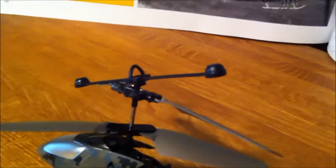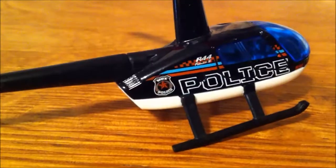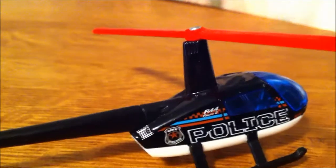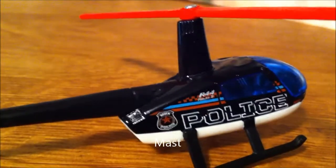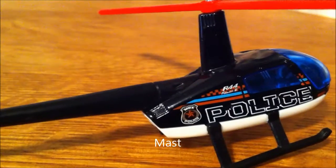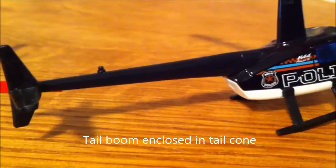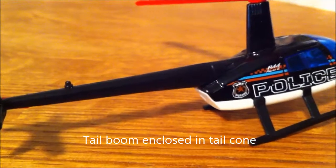Some helicopters have a stabilizer bar on top of the main rotors. The part that connects the main rotor to the body of the helicopter is called the mast. The part that connects the tail rotor to the main body is called the tail cone.